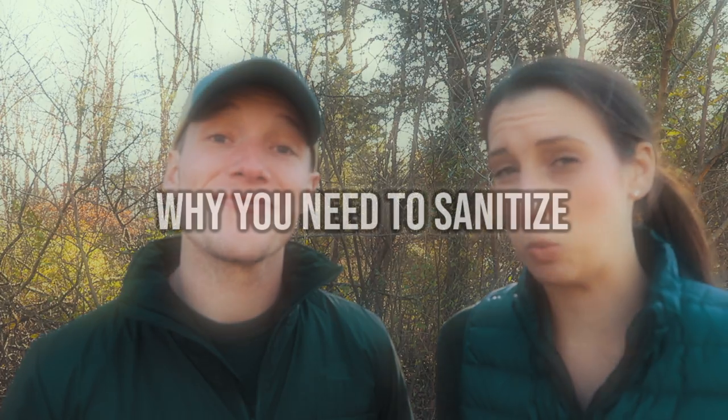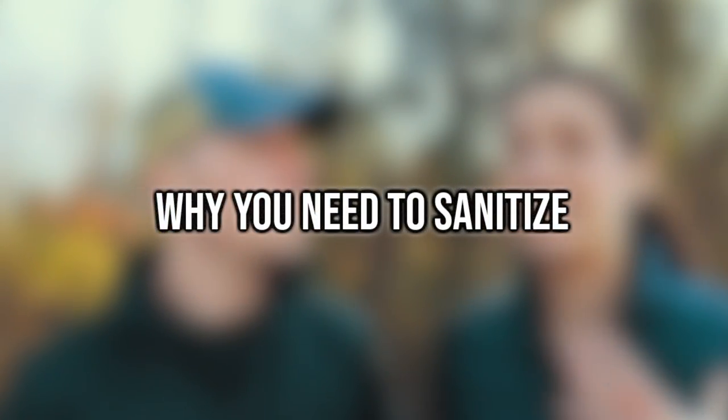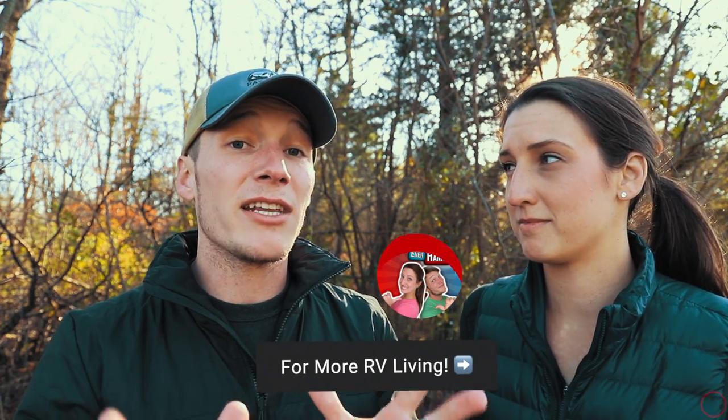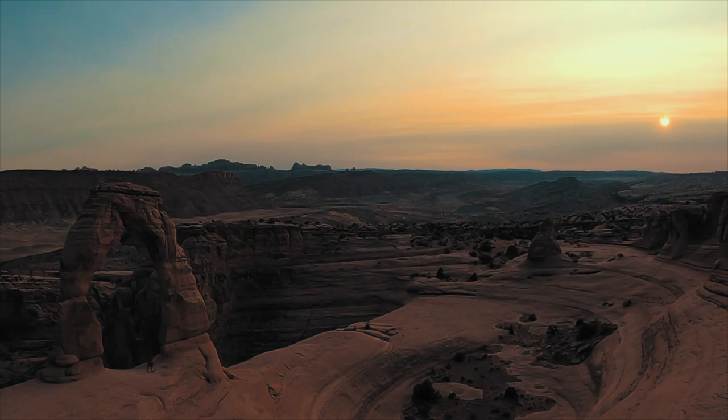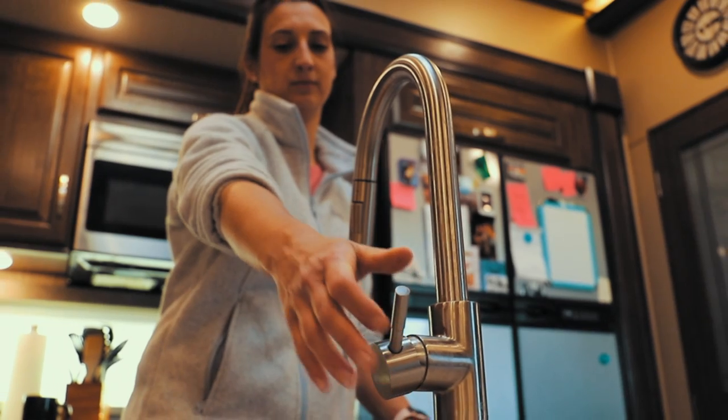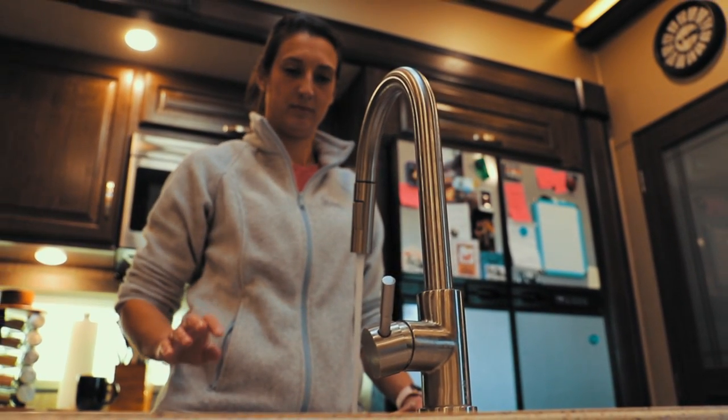Another question people ask is why do I even need to sanitize my freshwater system? It's simple - bacteria like to live in dark, moist environments, which is what your freshwater holding tank is. A big consideration when doing this process is letting the bleach water sit for an extended period of time within your water lines. The more time you give it, the more it can break down that bacteria. Our recommendation is allowing the bleach water to sit in your lines for 12 hours - minimum five to eight hours if time is limited.